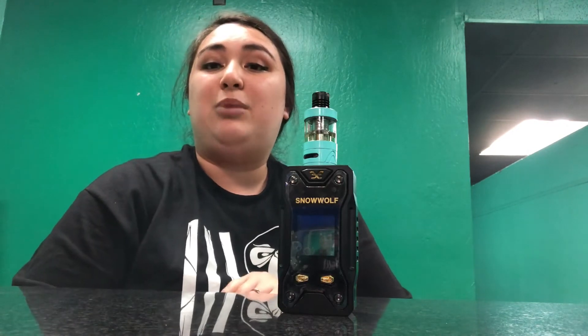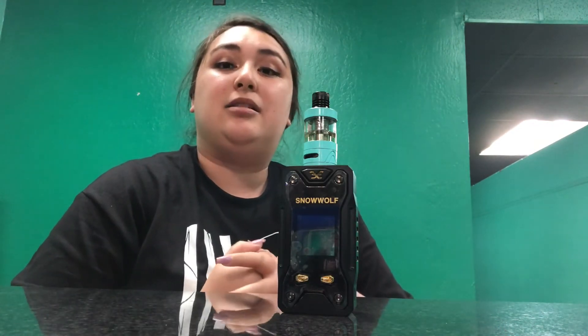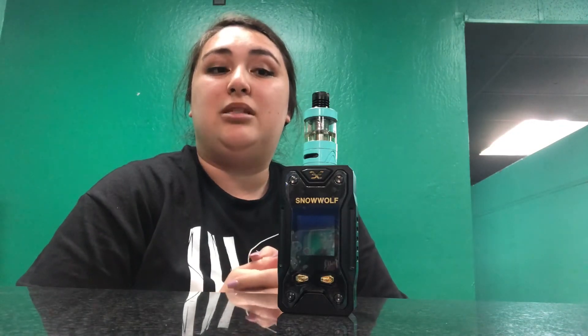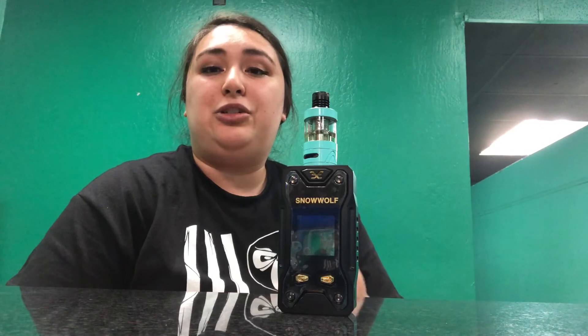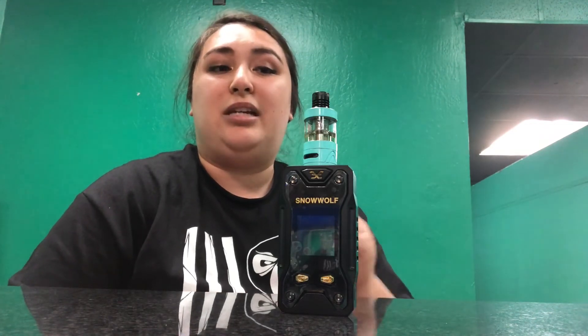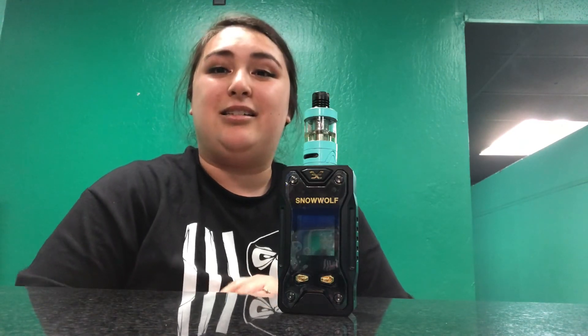If you're nowhere near us you can always check us out on our website at www.yomommasfavoritevapeshop.com. If you have any questions about our wholesale, feel free to shoot us an email at info@potvwholesale.com. That's it for the review — I hope you guys liked it and I'll see you next time.